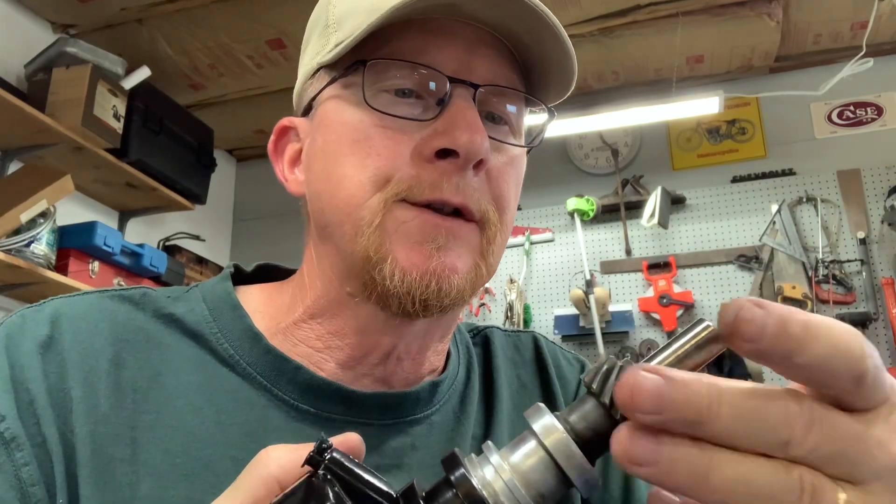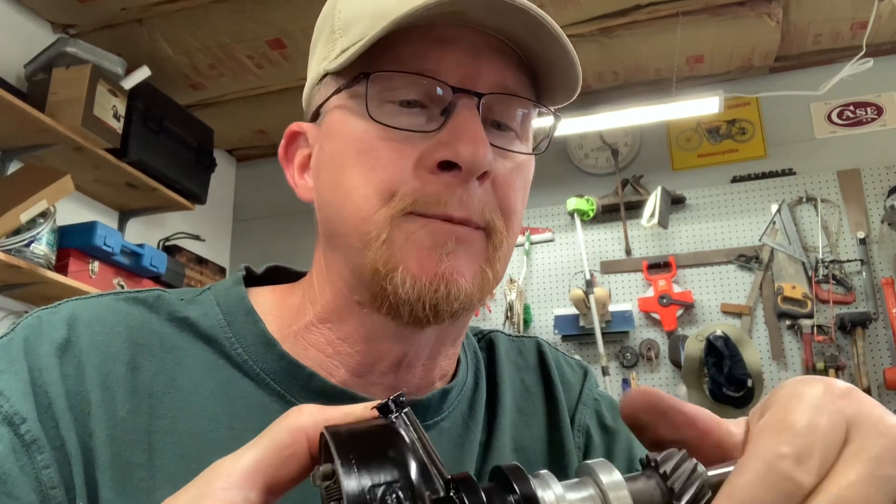I've been cleaning up this distributor, got it cleaned up. I was going to take it apart but found out it's not like a GM — the gear is pressed on and I don't have a press. The bearings don't have a lot of slop; there's some in-and-out play but that's pretty normal.